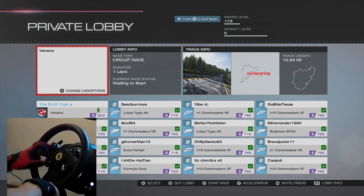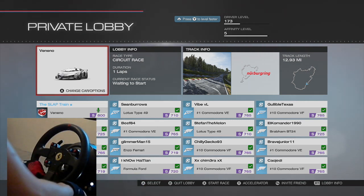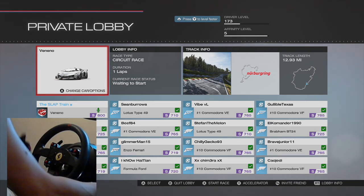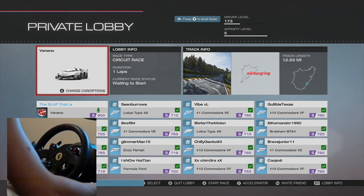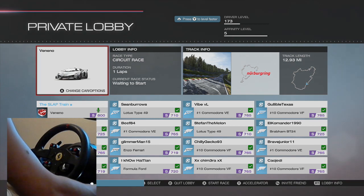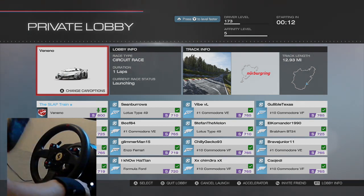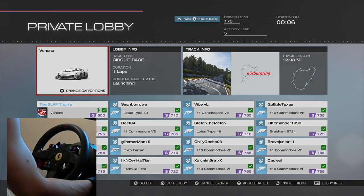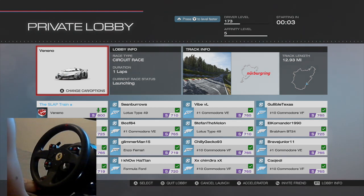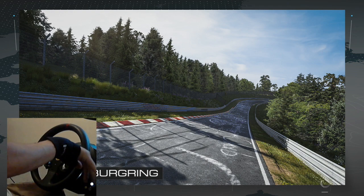Alright guys, here we are back on the Nordschleife. We have our beautiful Veneno ready to go — took a little bit to load up but we have a full lobby. I figured we'd do this online so it gives us an opportunity to randomize grid order. We have the GTE rim, the Thrustmaster TX base, and the T3PA Thrustmaster pedals with the Wheel Stand Pro holding it all together. If you want a setup like this, click the description box below.